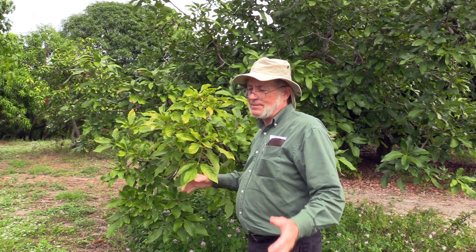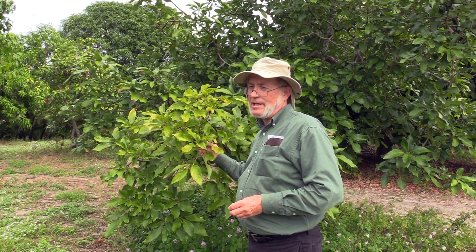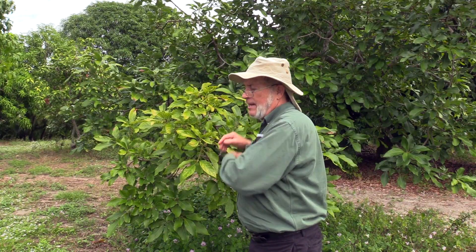It is often the case that deficiency symptoms show up just on portions of trees, and that is usually because either the branch has been injured or the roots that feed that part of the tree are in soil that's different from the roots around the rest of the tree.